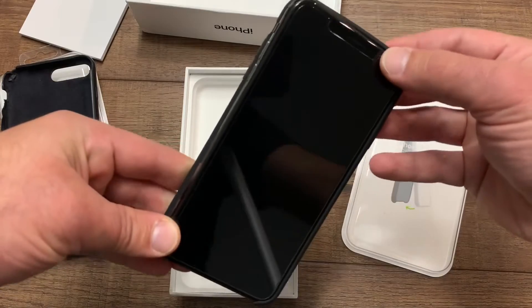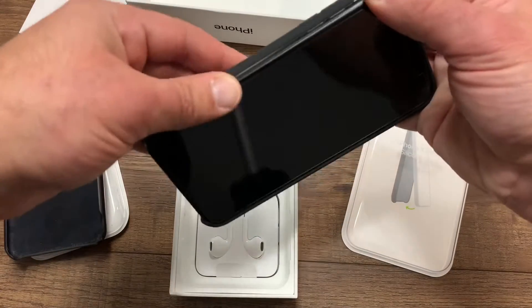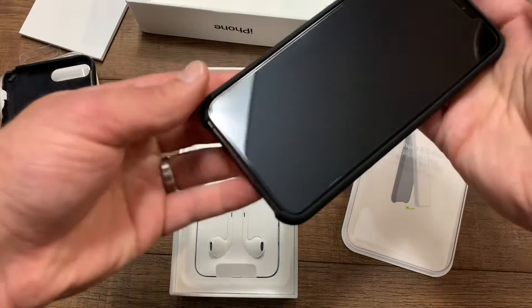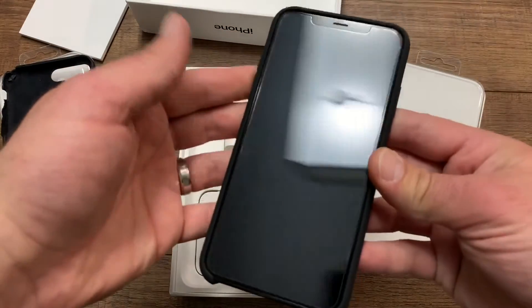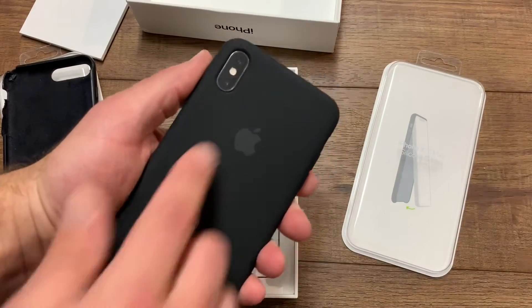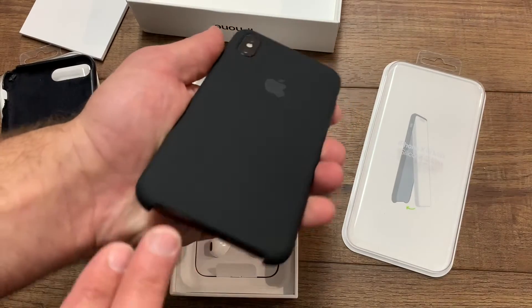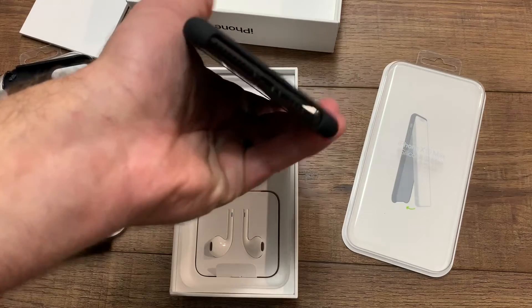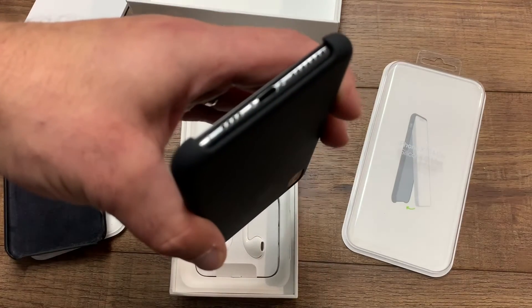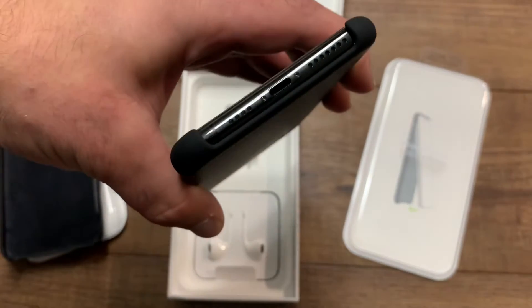I'm going to insert it from the side and pop it in. Very snug — wow, looks great! I love it. Fits perfectly around the camera and the bottom around the speakers. It's a little bit shinier than the 8 Plus case.